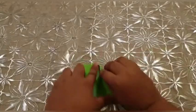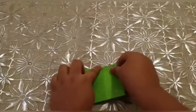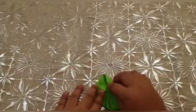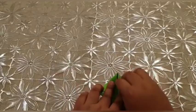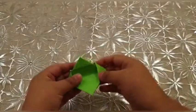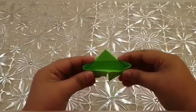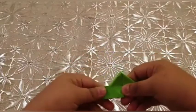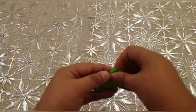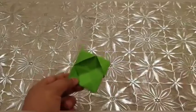Now we should fold it like this. We should take the other side and do it like this — same on the other side also. Now we should do it like this.